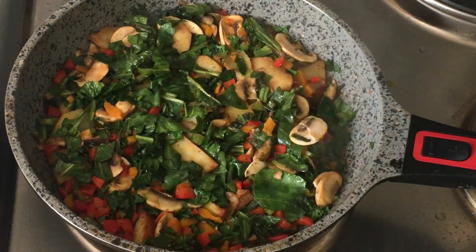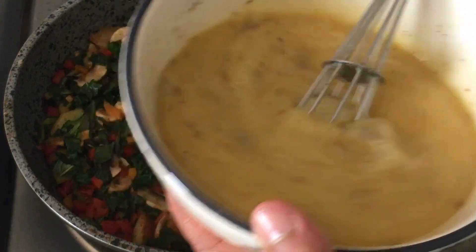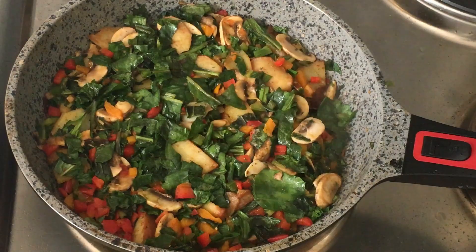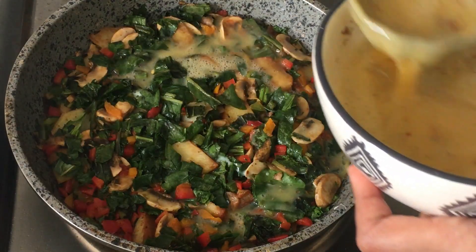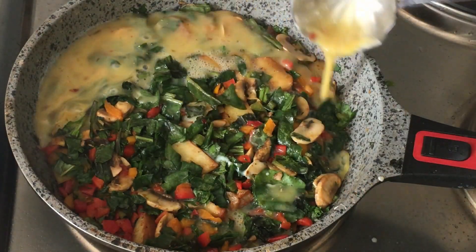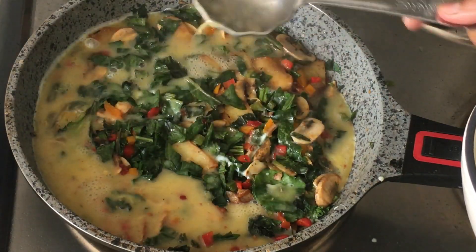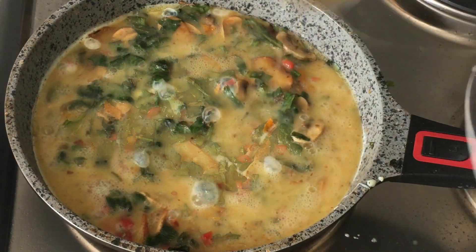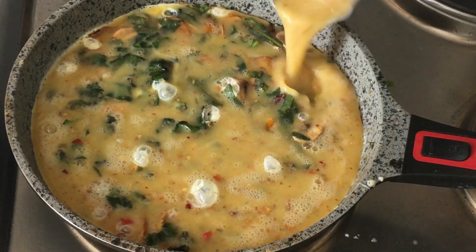These are the eggs. I'm adding another three-fourths of a teaspoon of the spice mix to them and whisking well. Now I'm going to pour the egg mixture over the layer of vegetables. Make sure you spread the egg mixture evenly and cover the vegetables completely.